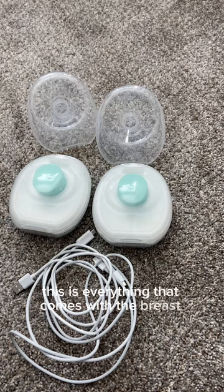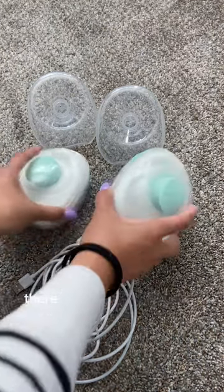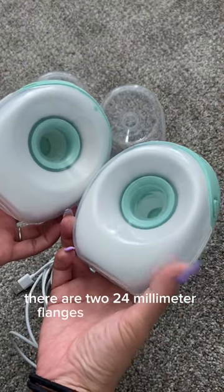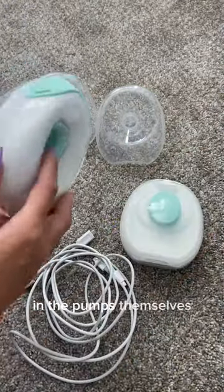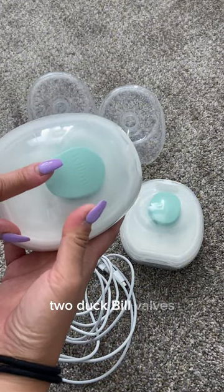This is everything that comes with the breast pumps. There are two 21-millimeter flanges, two 24-millimeter flanges that I have here in the pumps themselves, and the two pumps and two duckbill valves.